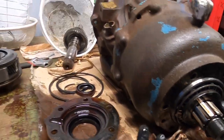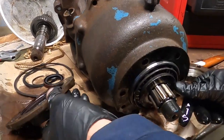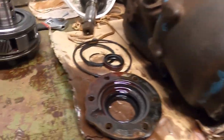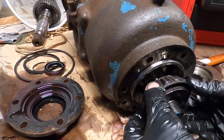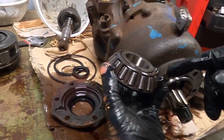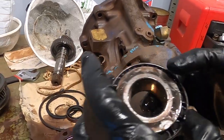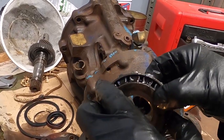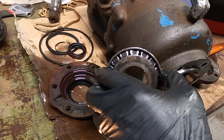We just took the cap off the back, and this has the seal. This is the output shaft — that's how you push out the steel seal. Here's the bearing. There's a good amount of grime in there, so it'll be good to clean that up. I like making things shiny again.